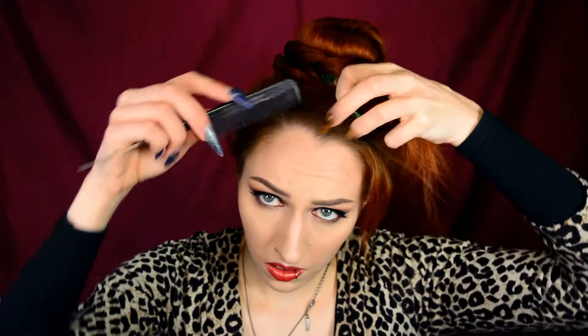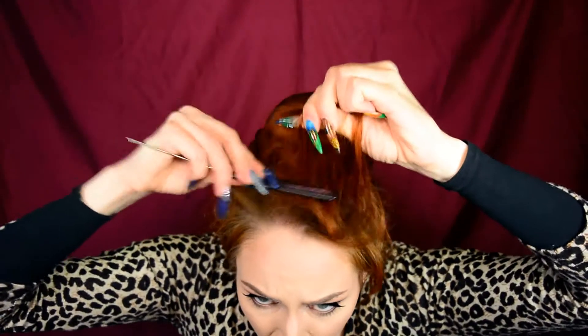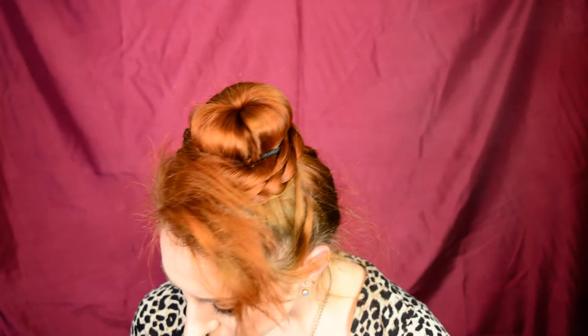Optional: I decided to tease my bangs because whenever I do a sort of classy, nice hairdo, I always for some reason feel the need to tease my bangs. Otherwise I feel like I look too — I don't know — not myself. So yeah, teasing, hairspray, combing, and done.